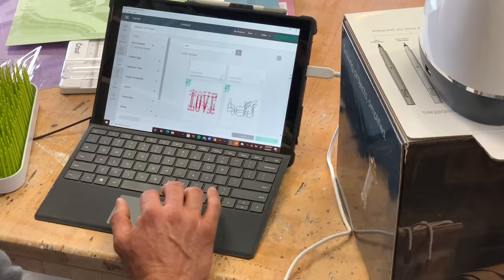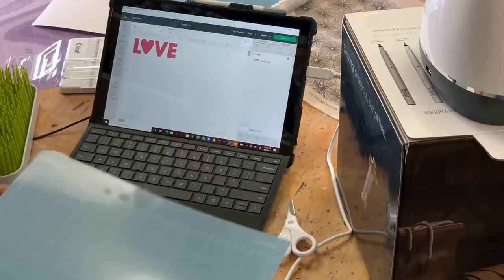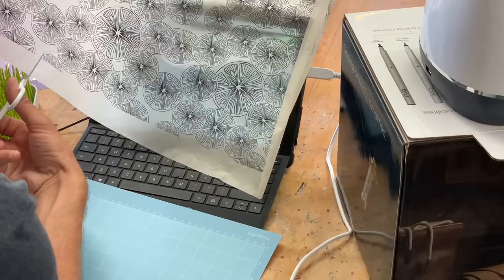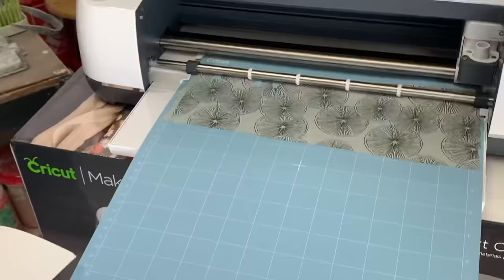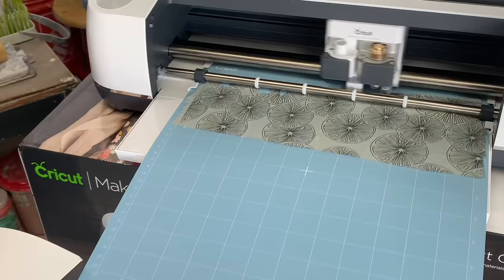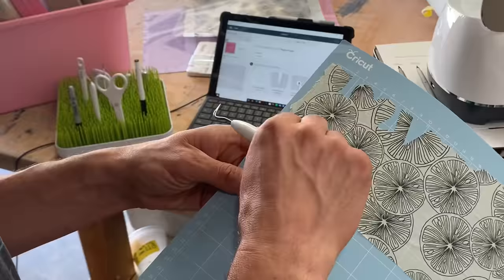Once I downloaded the Cricut Design App on my computer, I quickly searched for some designs to import into the canvas area. I really thought about the potential for each project and the materials I was using. I had ordered these transfer sheets — they are made out of tissue paper and have underglaze transfers on them. I thought they'd be a great idea to cut out some letters and place them onto a piece of bisque.